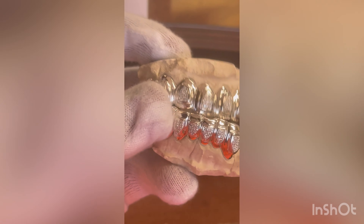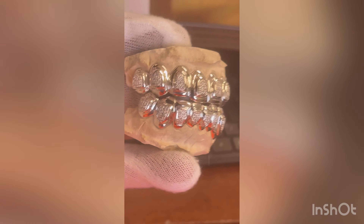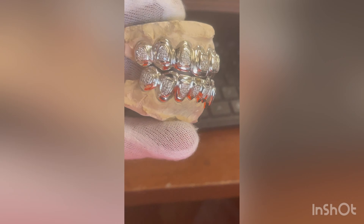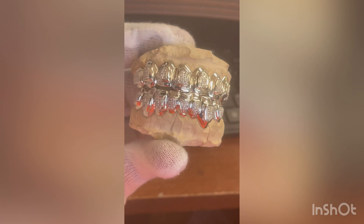Once again, 8 top, 8 bottom. We can do as many teeth as you want — 6 top, 6 bottom, 12 top, 12 bottom. Basically, you always want to come with a budget. If you're ready to get going, that way we can work with your budget and see what we can do.